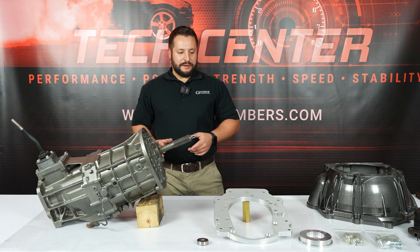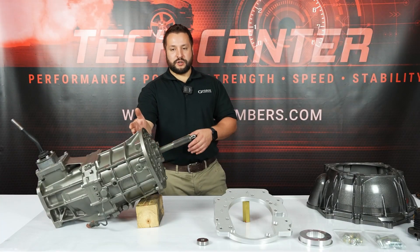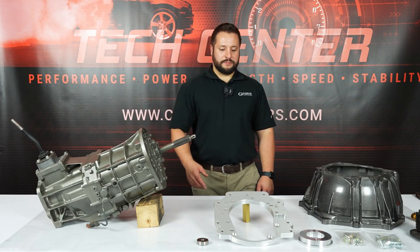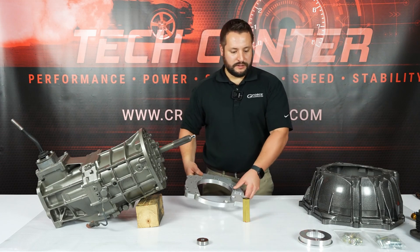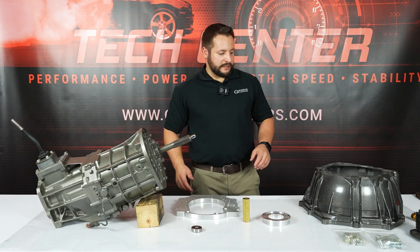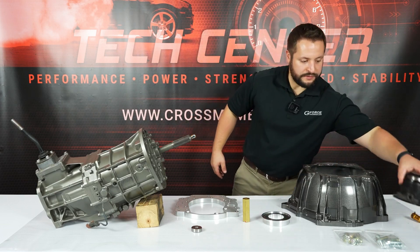The thing about this transmission adapter that's a little different from our others is that it utilizes a bell housing adapter between the transmission and the bell housing, rather than between the bell housing and the engine. The GeForce LS to AR5 transmission adapter comes with a billet aluminum bell housing adapter, a slave cylinder spacer, a pilot bearing, and a hardware kit. This kit utilizes a GM LS style 4L60 bell housing and a stock Colorado slave cylinder.